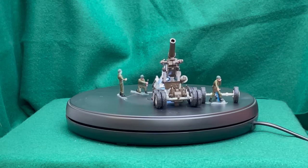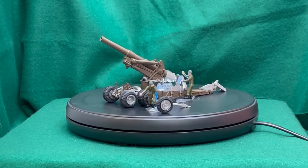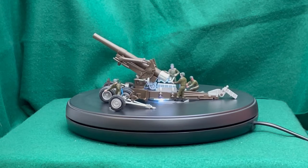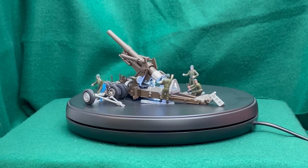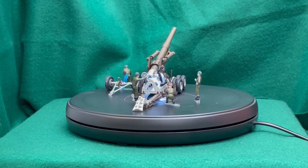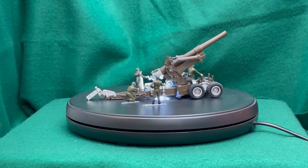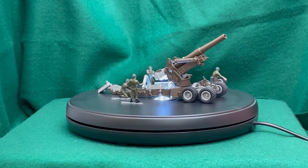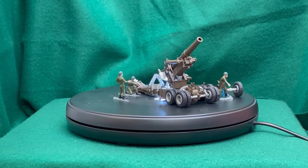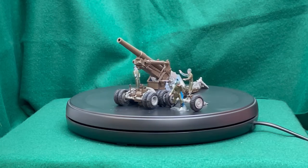Here we see the four figures I painted previously with the 8-inch howitzer model. You can observe the figures are a good match to the size of the scale of the howitzer, and you can design a pretty neat diorama to display the artillery piece in action. All we need now are unused and spent shells around the area to give it more authenticity.